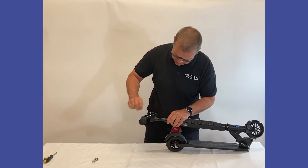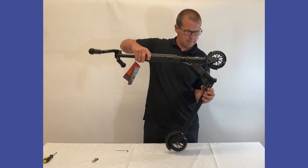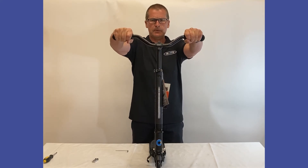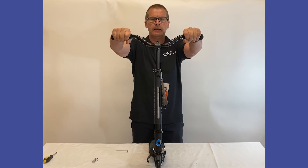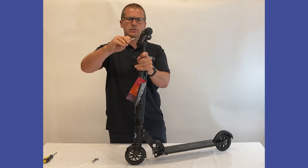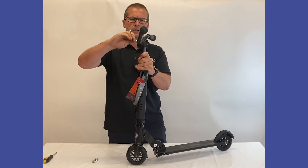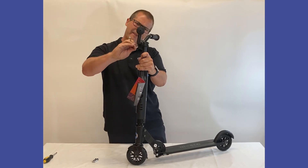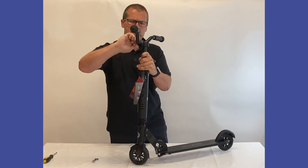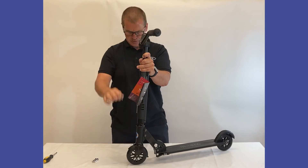We are getting to the point now where it is just starting to tighten up, so we are going to extend the scooter up and get it into the right position. Stand on it and see where the position is going to be best for you — for me it will probably be about there. Then do a quarter turn at the bottom, quarter turn at the top, alternating bottom and top until you feel it start to tighten up, so that the gap top and bottom is nice and even, giving equal pressure on the clamp on the handlebars.